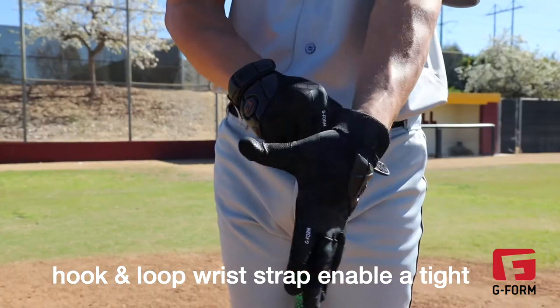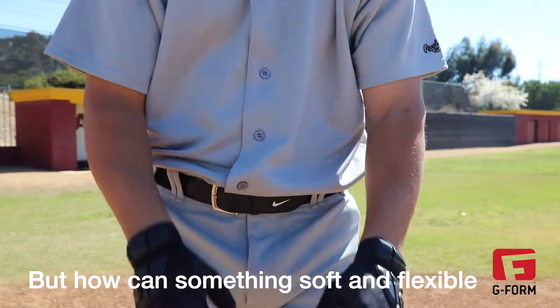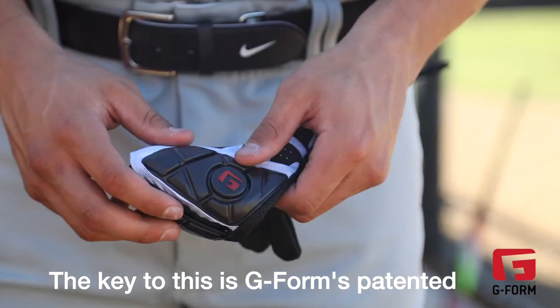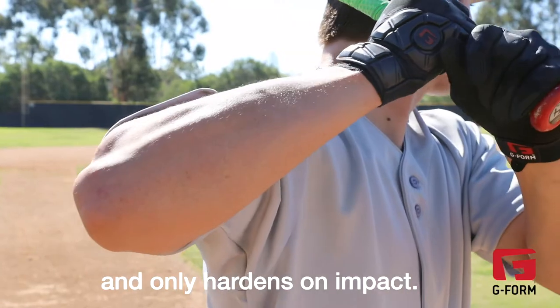The elastic enclosure and adjustable hook-and-loop wrist strap enable a tight, secure fit. But how can something soft and flexible protect against a wild pitch? The key to this is G-Form's patented RPT Padding, which is soft and flexible and only hardens on impact.